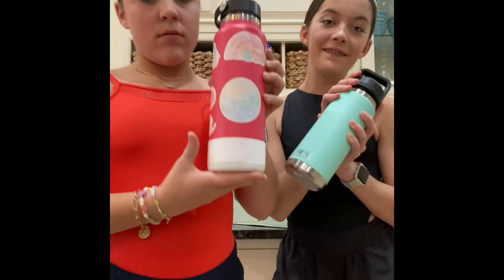Since we just got dressed our feet are cold because we're barefoot, so we're gonna get some shoes to warm up in. We're gonna head downstairs and fill up our water bottles so that when we warm up and work out we're ready with water. I have this Hydrafast one and I have a Yeti one.